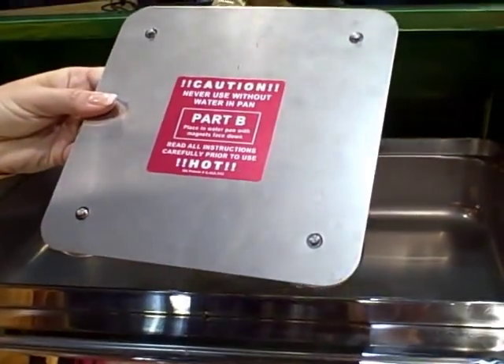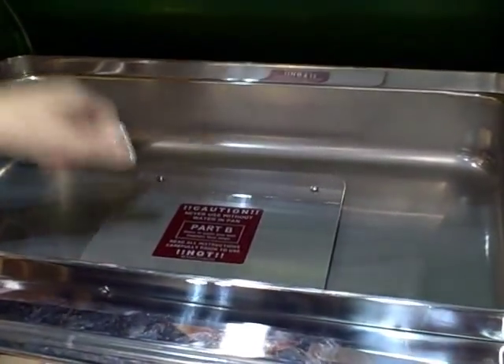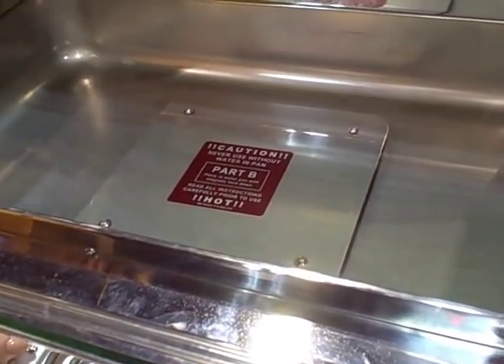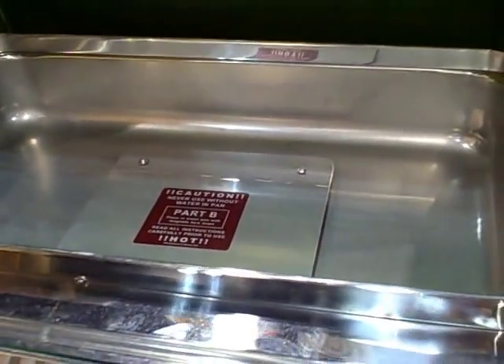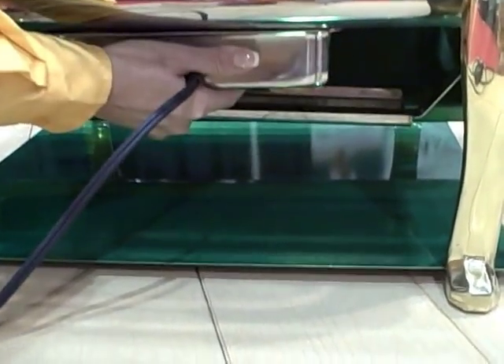Very easy to put on — you put this plate in your water pan. All stainless steel, will not corrode, will not interfere with any food pans. Add your water, and anywhere that plate is, is where the heater is going to attach. Very easy, very quick, very nice fit.